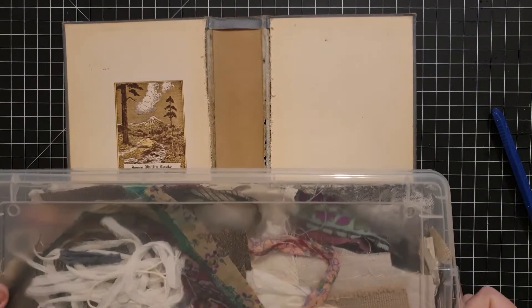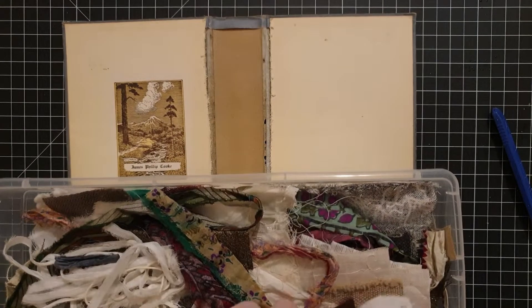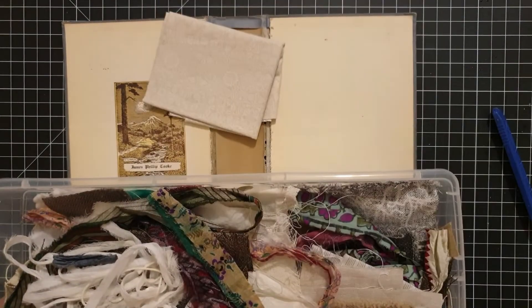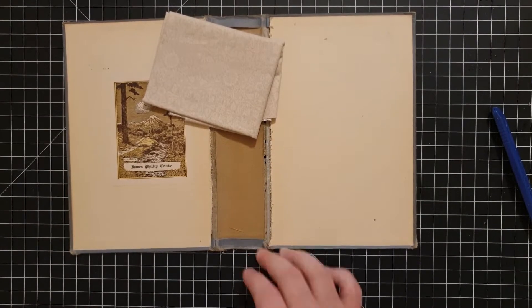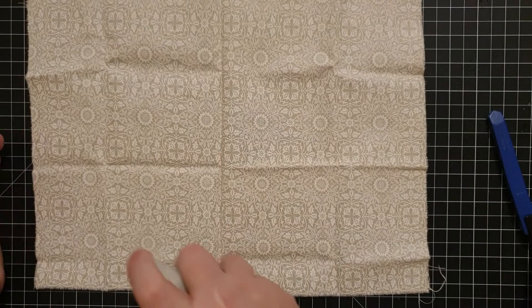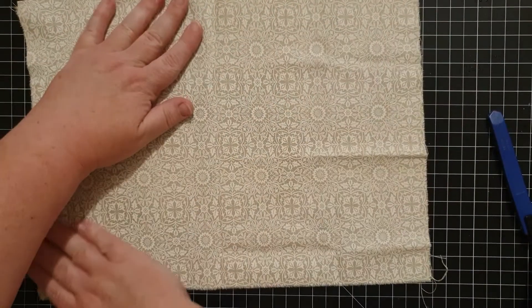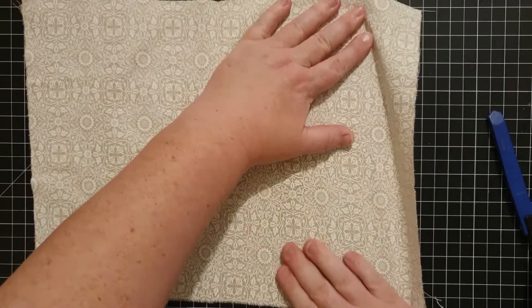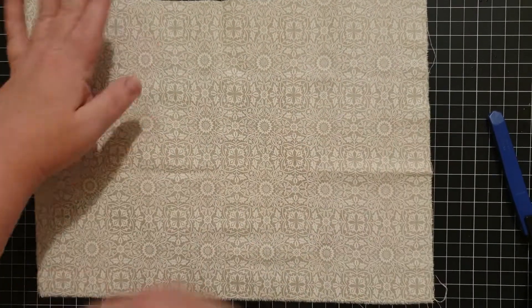After I did that, this book needed a little bit of help to stay together, so I went to my fabric stash to see what kind of fabric might be a good size. I remembered I had this piece which is a beige with a white doily pattern — a really pretty little fabric. I'm going to grab my water again and try to get some of those wrinkles out.